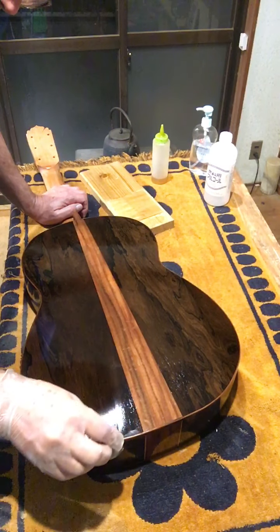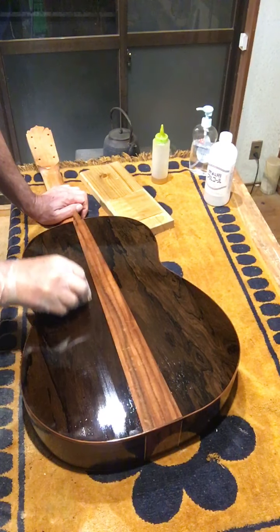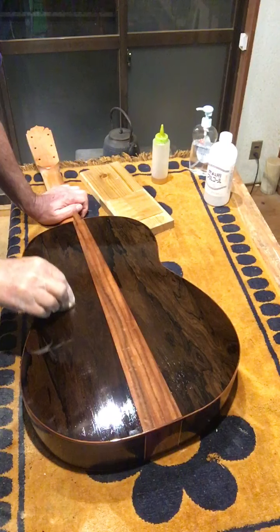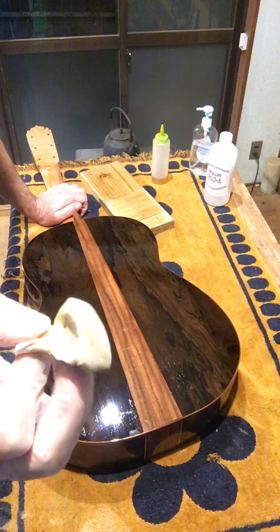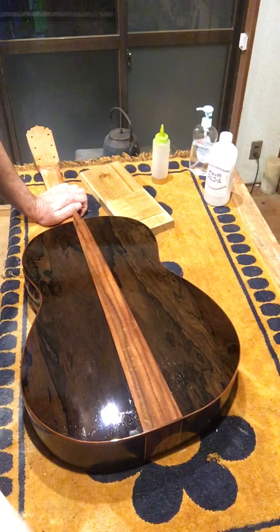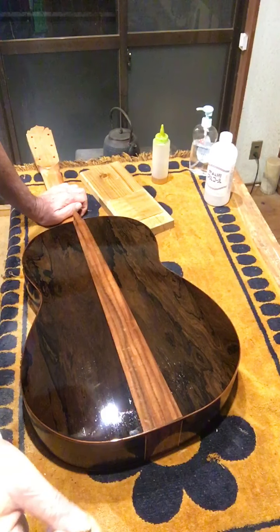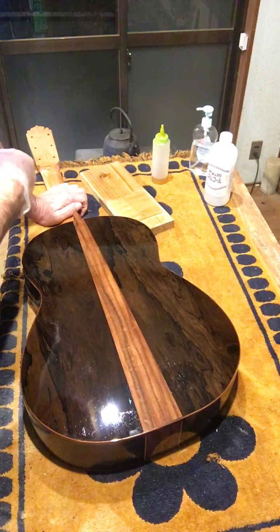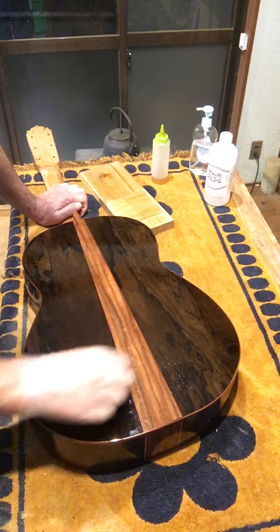This is French polishing. You see a white streak behind this pad when it gets rubbed on the guitar. Shellac is — the solvent for shellac is alcohol. So there's shellac, alcohol, and oil on this pad. When you pass the pad over the surface of the wood, over the finish, the alcohol comes out, the oil smooths the path, and the shellac gets evenly spread onto the work surface — the shellac film.